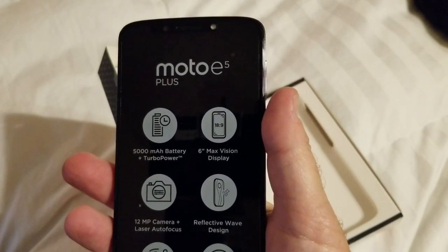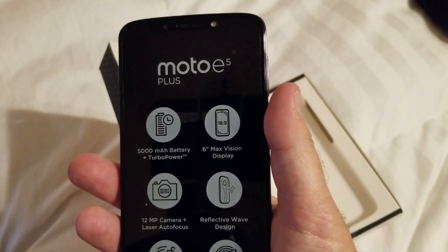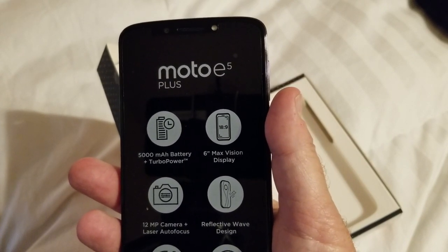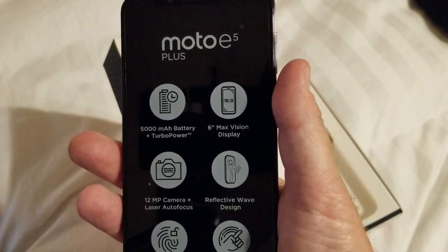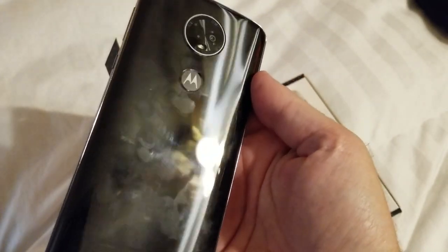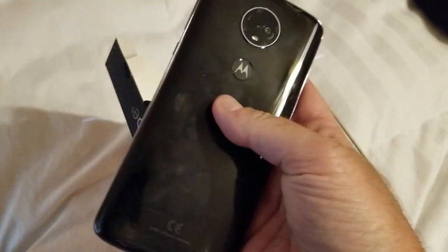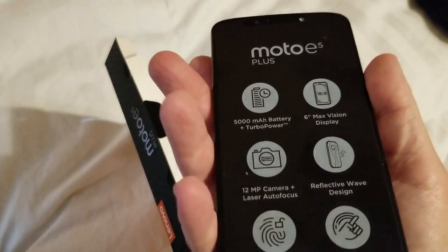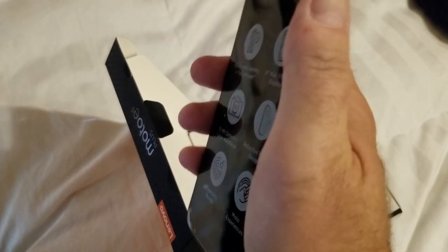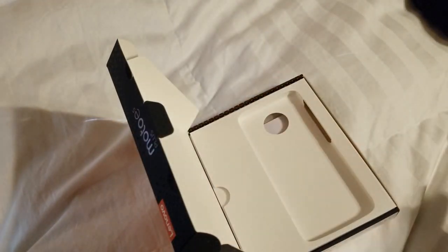One of the big selling points on this phone is the 5000 mAh battery. Typically you buy extra batteries that plug in with 5000 mAh, and turbo power, so it can charge very rapidly using the included charger. 18x9 widescreen display, 12 megapixel camera, reflective wave design — which I presume they mean this fingerprint-prone back case. It does have a built-in fingerprint reader, and the Moto Experiences, which is your familiar chop-to-turn-on-the-flashlight and things like that. They've reached down to the E-Series, coming down from the fancier Z-Series.